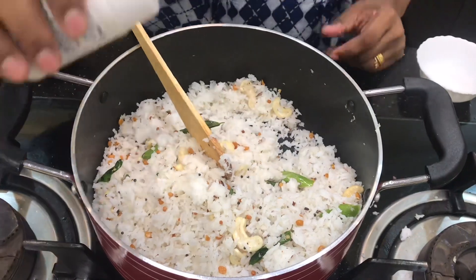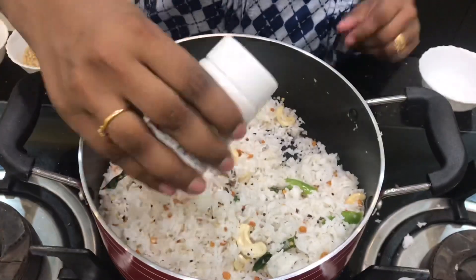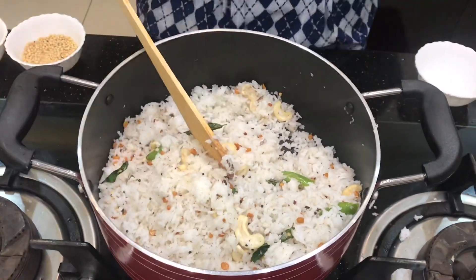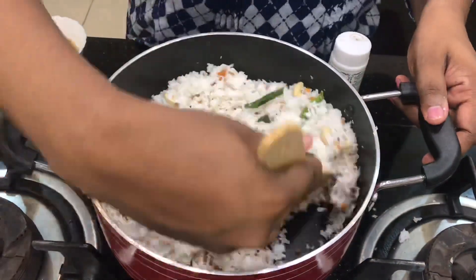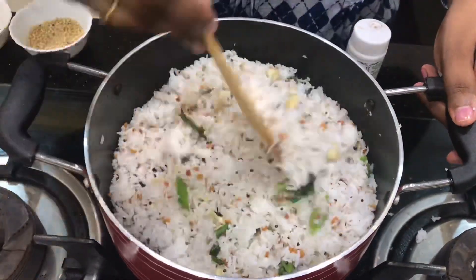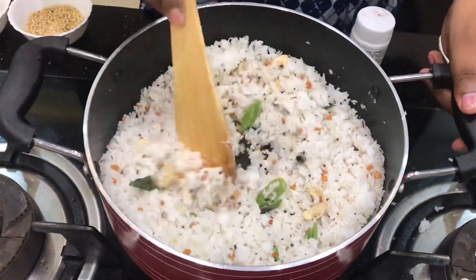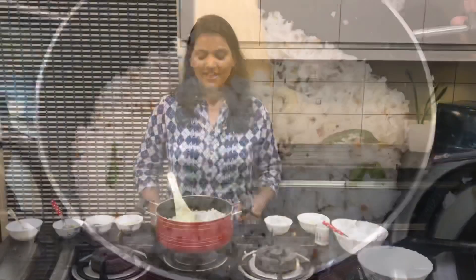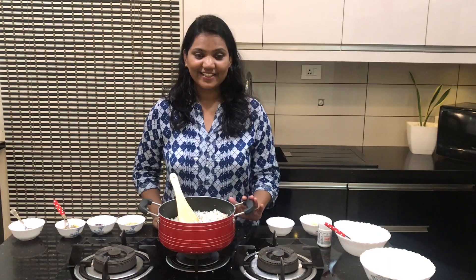Let's cook this a little bit. We are ready for the coconut rice and we are ready for the flame.